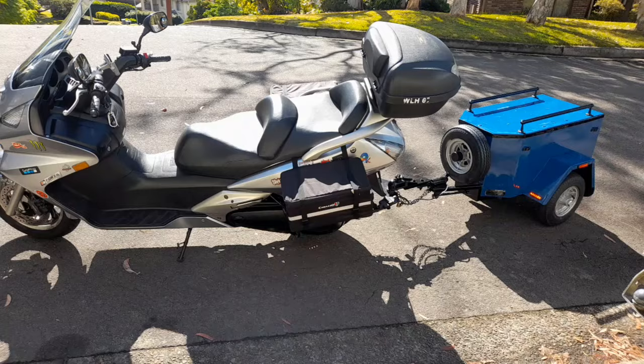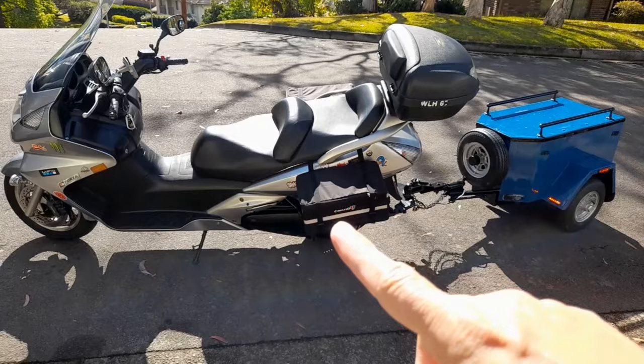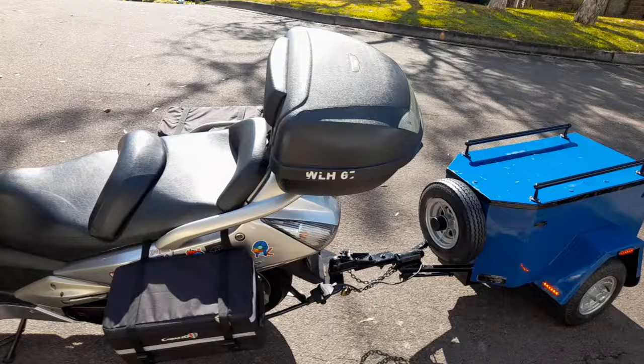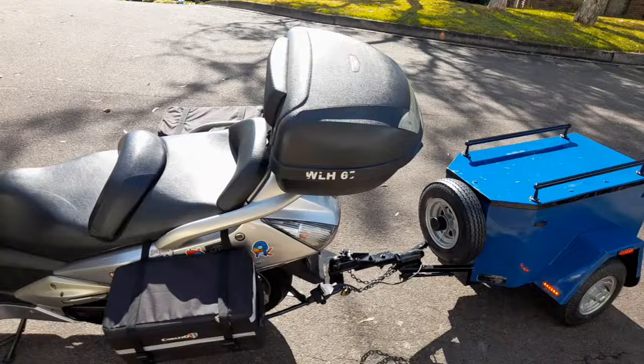Especially if you decide to go interstate or far away, this is the complete package — especially now with the side bags to add additional extra capacity to store things. With the trailer here folks, it's all happening. Thanks for watching folks and I'll talk to you guys later.